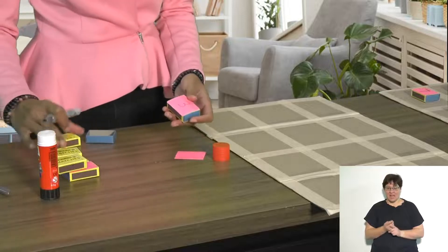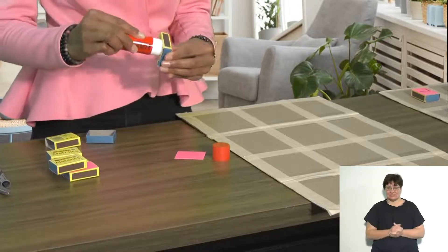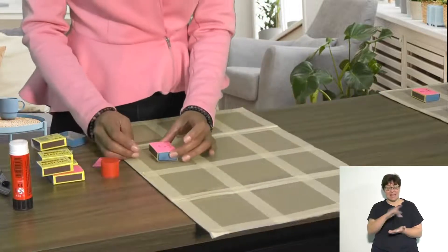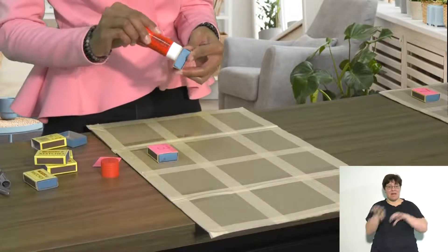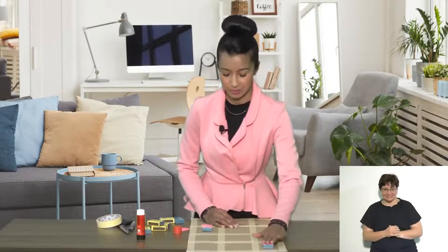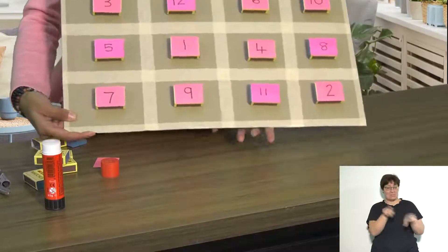You will then cover the rest of your matchboxes, apply some glue to the back of each matchbox, and stick them in the centre of each masking-taped block. I like to mix up the numbers so that the children have fun recognising them, because they are not in the order they are supposed to be in. Once you are done sticking all your matchboxes, your board will look like this.